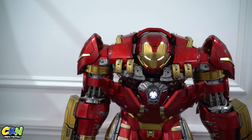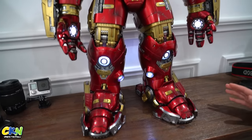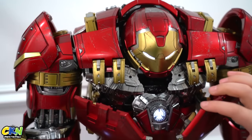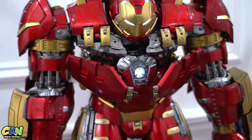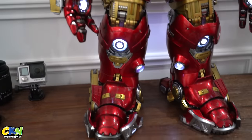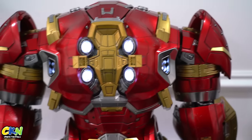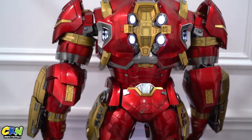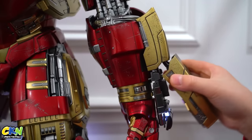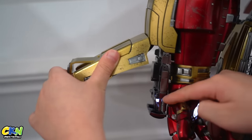Ta-da, all done! We have put in all the batteries and look at all of the lights — we've got lights here for his eyes, there are lights on these hands. Wow, it looks so cool! And we also have lights here at the back, and more lights at the bottom. You can pull this out and there are lights here also.